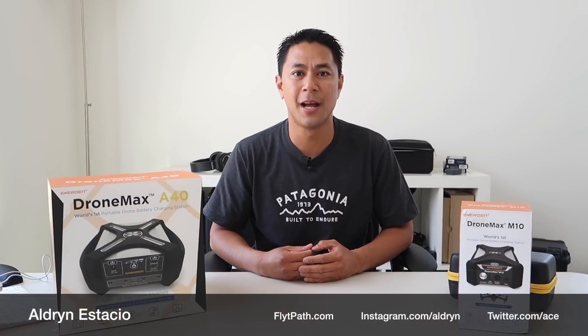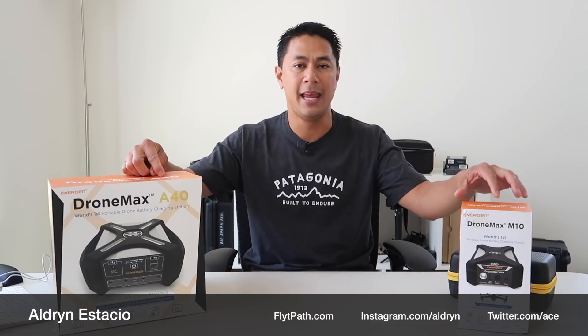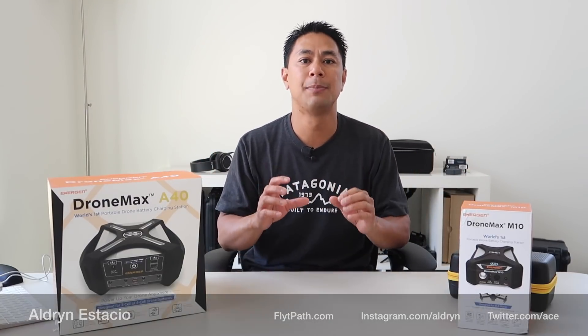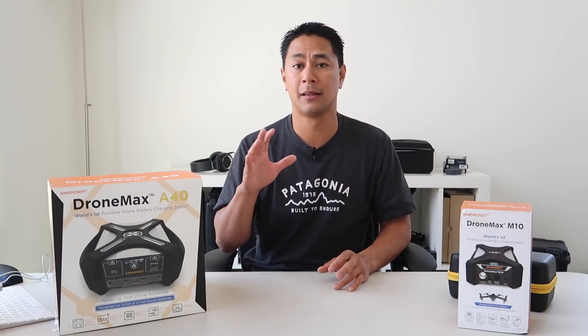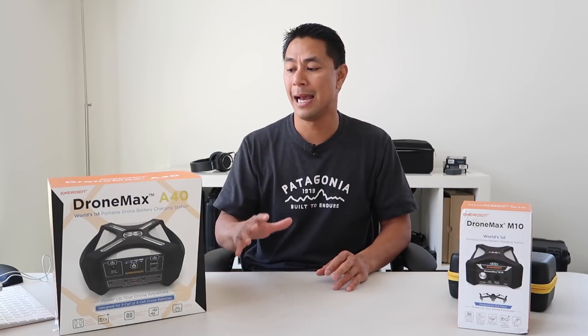What's going on guys? Aldrin Nastasio here with flightpath.com and I'm here with the Energen DroneMax A40 and the M10. Now what these are are portable charging stations specifically made for your drone. The A40 can actually power up things like the Phantom 3, Phantom 4, Typhoon, and Mavic lineup.